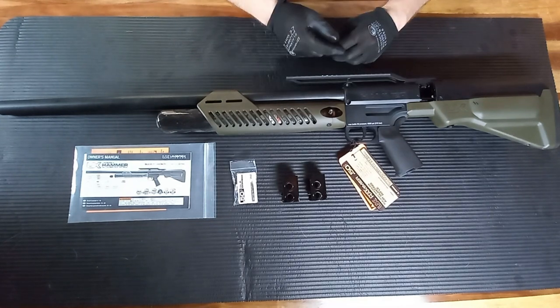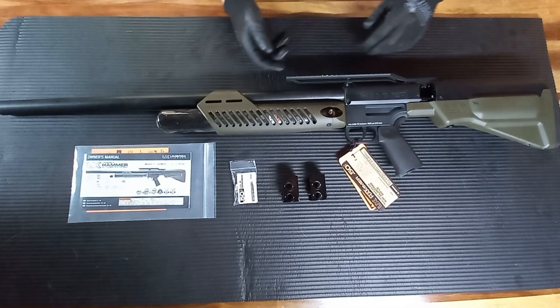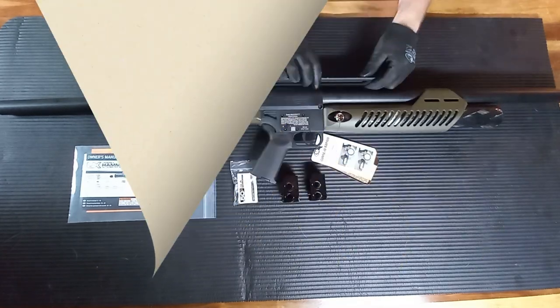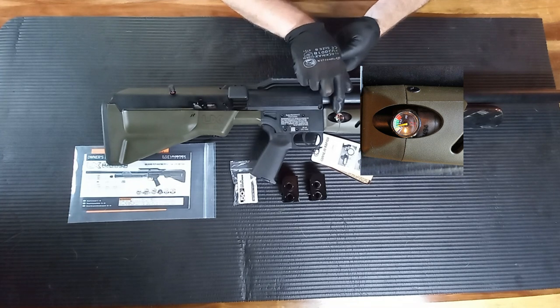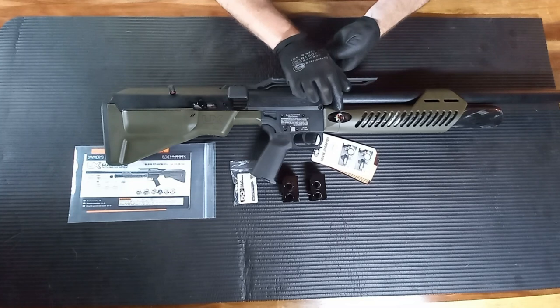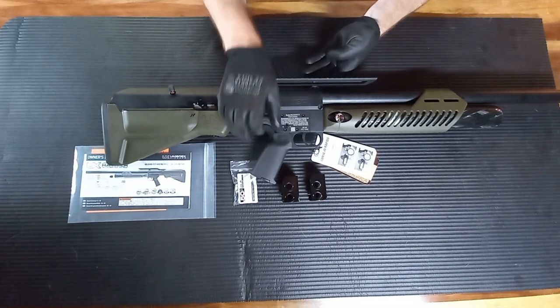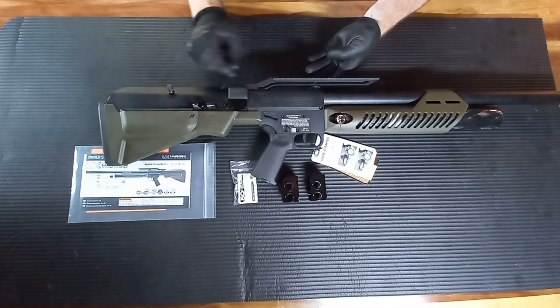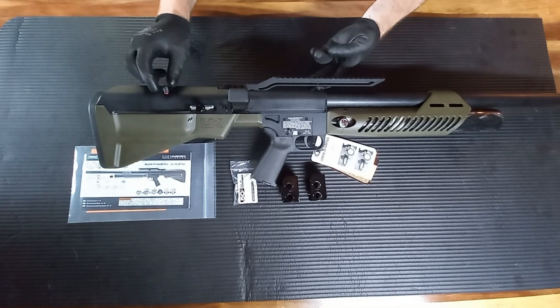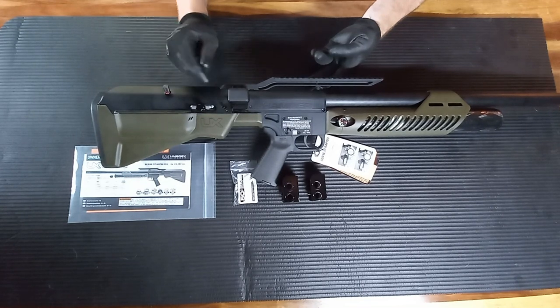Now I'm going to turn it over and show you guys how you cock the rifle — the cocking mechanism. With the rifle turned over, we can see the little pressure gauge. It's got a bit of air in there — the rifle is 4500 PSI when full. There's your safety: safe and fire. There is another safety right here that you have to unscrew first before it will allow you to cock the rifle.